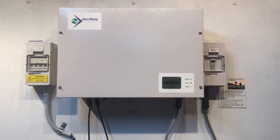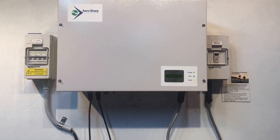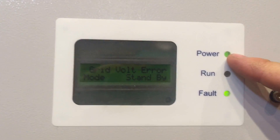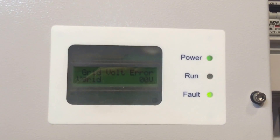Hi, Simon here from Gold Coast Solar Power Solutions. Today we have an Aero Sharp solar power inverter and if you have a look at the screen, we've got the green fault light on, the power light is on as well, but the run light is not on. On the screen it's coming up with a grid volt error.